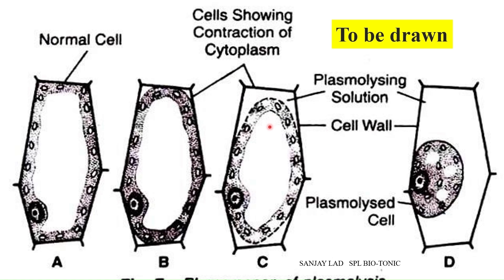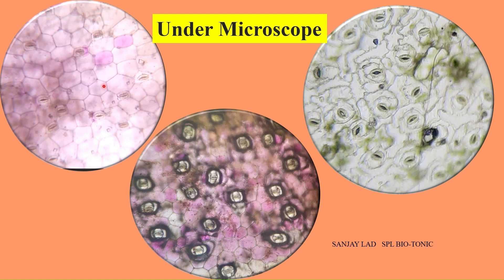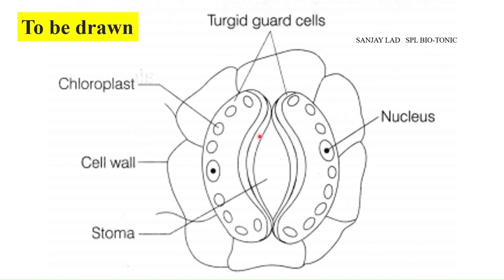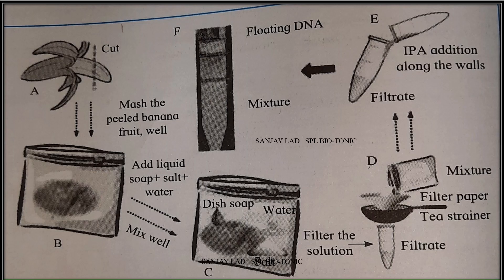Another option in question 1 may be mounting of stomata. When you mount the lower epidermal part of the leaf under the compound microscope, we can see beautiful stomata. The first two pictures are of Tradescantia leaf showing stomata and the third one is from Hibiscus leaf — this is what you have to draw in the answer book. We can also study osmosis by using a potato osmoscope. The other option may be extraction of DNA using suitable biological material like banana. Any one of these questions will come for the examination.